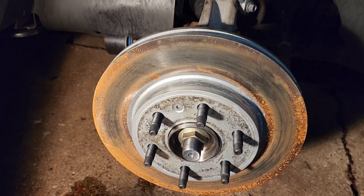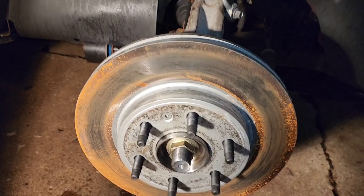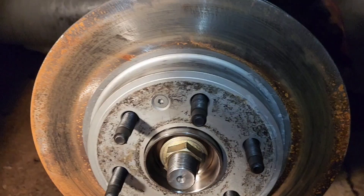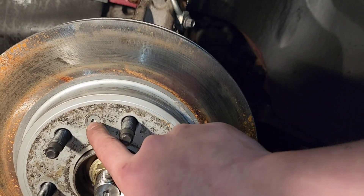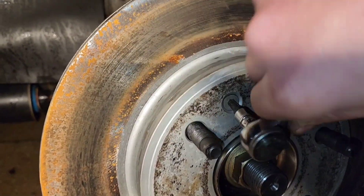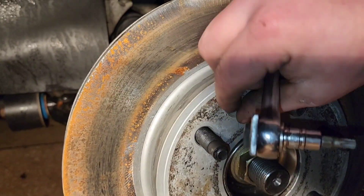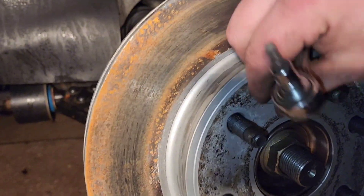We'll be replacing it. The caliper came off way too easy and spilled a little bit of brake fluid too. That's probably somewhat of the source of our problems, but we're replacing everything just to make sure we can get rid of those problems altogether. Now to remove the rotors, there's a little bolt right here. This is a Torx size T30 — that's what you want to use for this.